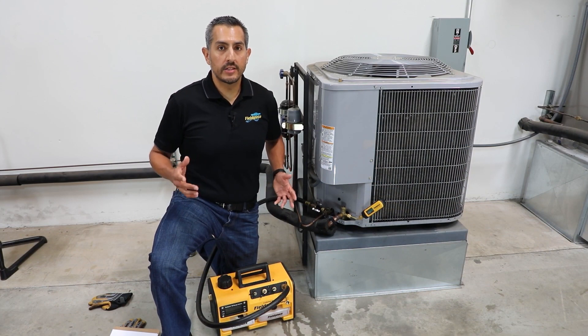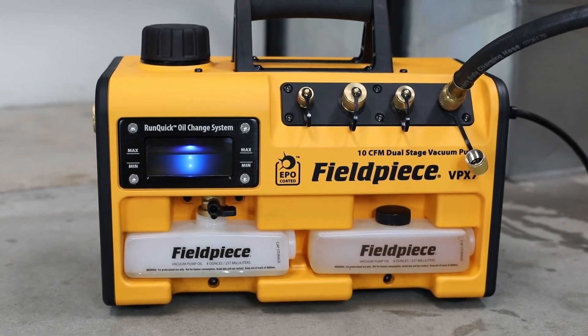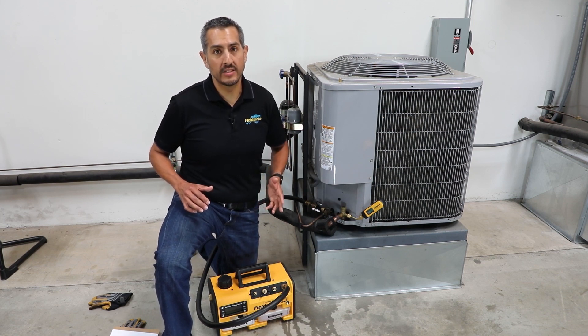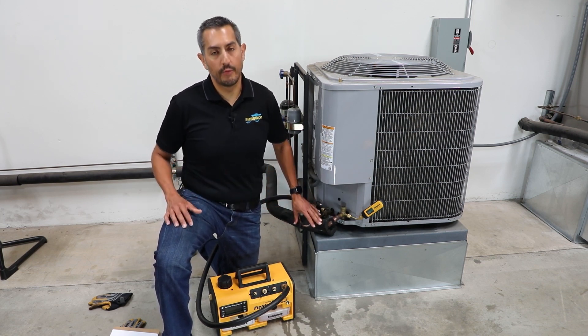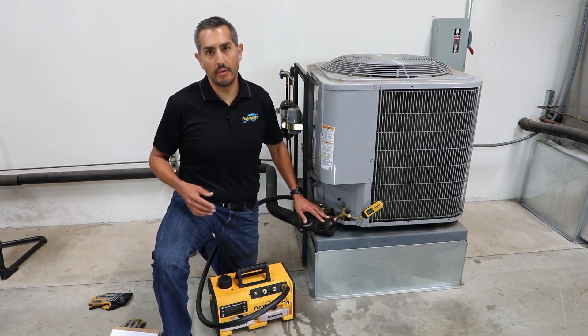Before every new install or repair job is complete, an HVACR professional should use a vacuum pump to perform a system evacuation — in other words, pull a vacuum on the system to remove all moisture and non-condensibles from the line set before charging it back up with refrigerant. Failure to do this will result in the system running inefficiently and cause premature failure to components in the system.